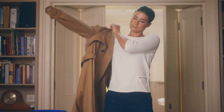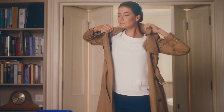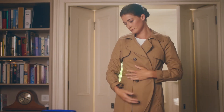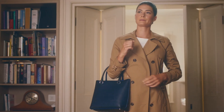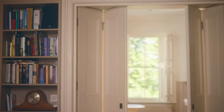IVF can feel like a bit of a rollercoaster at times and you might even feel overwhelmed. But as you can see, injecting your Gonal F can be quite easy and it tends to get even easier as you go along. Thanks for watching. Stay positive — hopefully your treatment will help you to fulfil your dream of having a family.